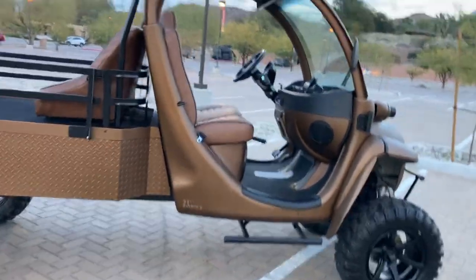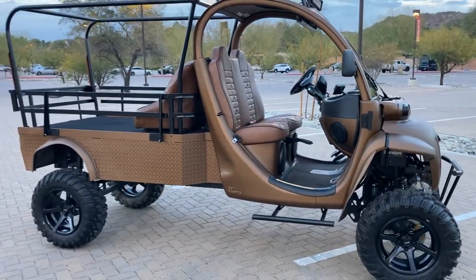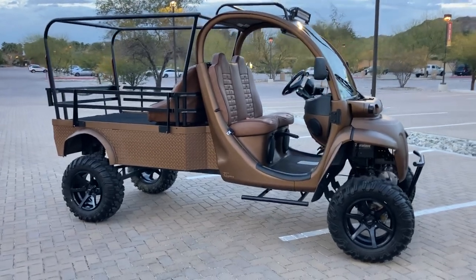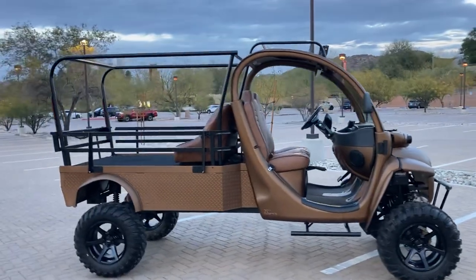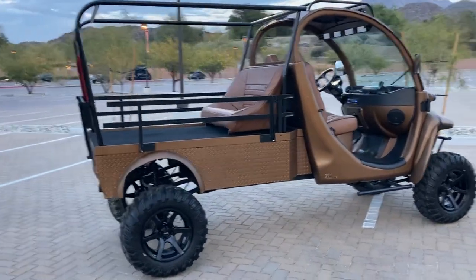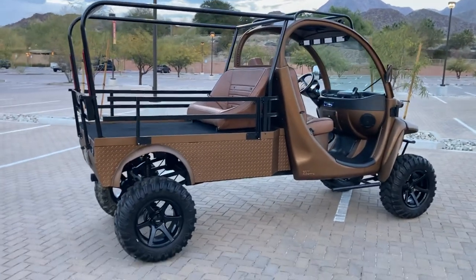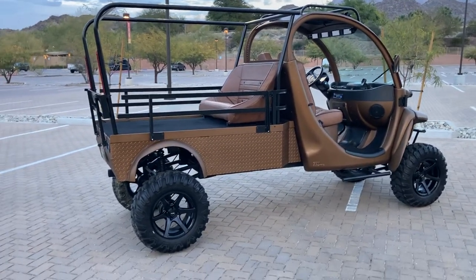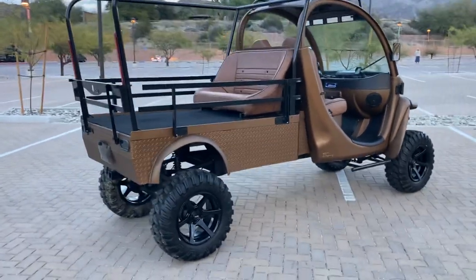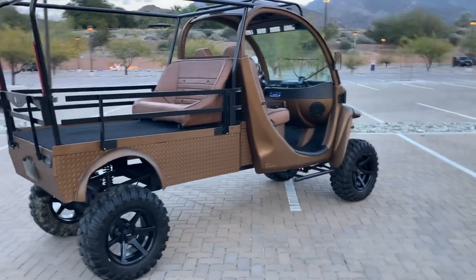This car is getting a brand new 72-volt Samsung lithium-ion battery pack. It currently has 155 amp-hour sealed AGM batteries — the only reason we put those in is because we're waiting on the lithium pack to arrive via FedEx. As soon as it comes in, we'll drop it in and remove these big heavy batteries, and it should perform a lot better.